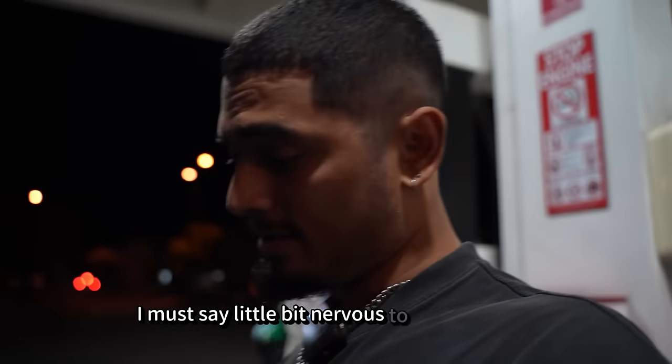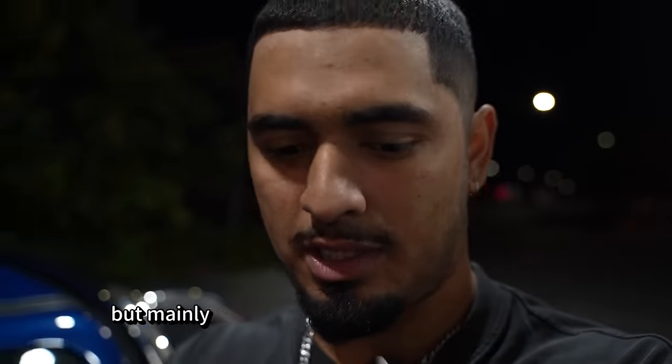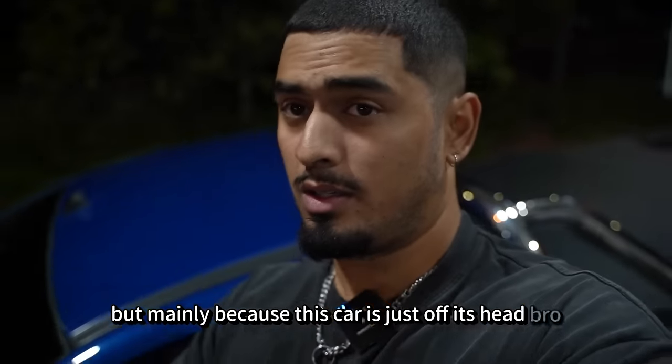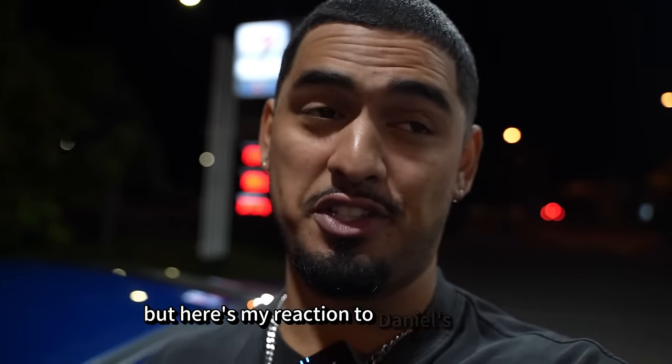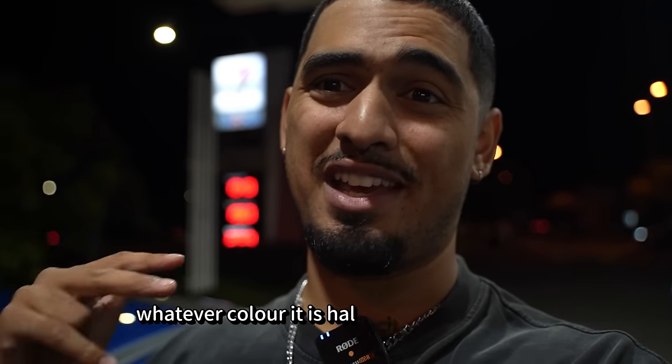I must say, I'm a little bit nervous to get in this car. I don't know why, because I think Daniel's crazy, but mainly because this car is just off its head, bro. But here's my reaction to Daniel's FG 2008, whatever colour it is — Haltech, all that. Let's go. I'm scared of this car still. I'm scared of it, I'm still not used to it.